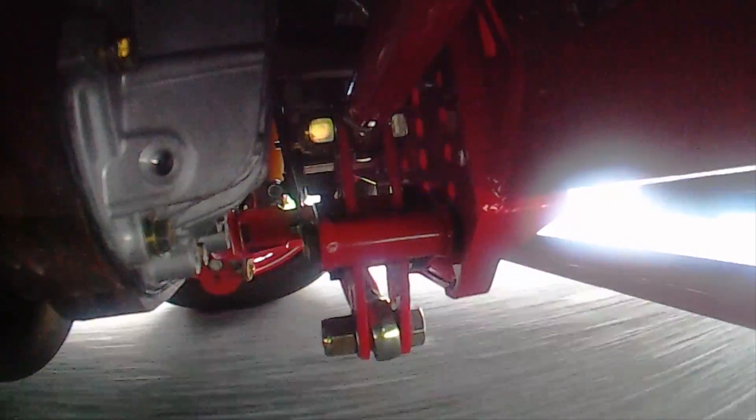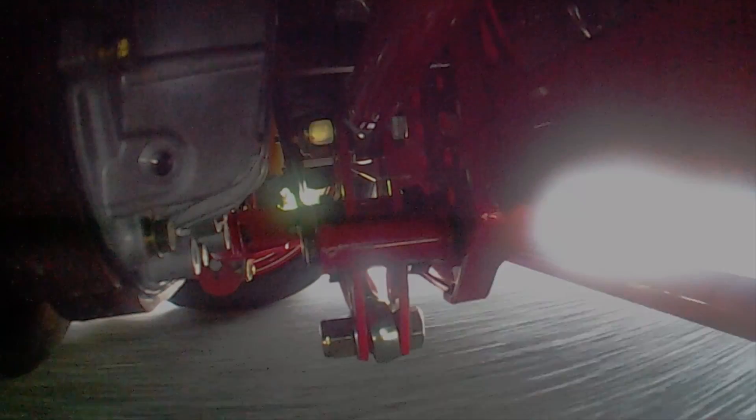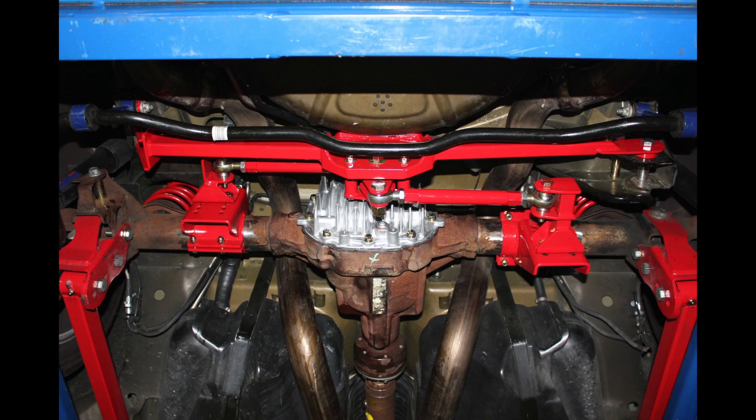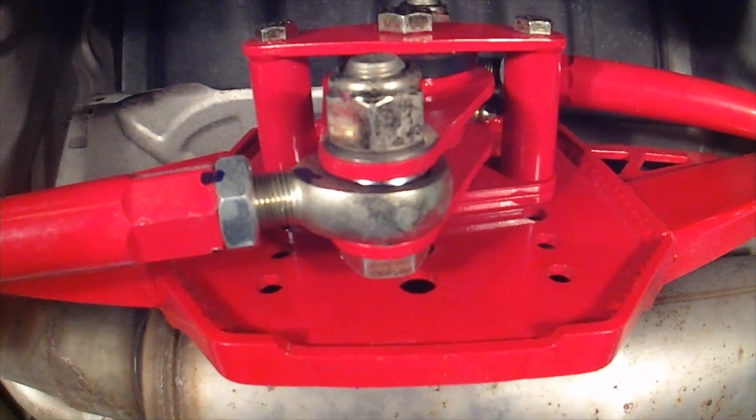This design keeps the rear end housing centered no matter where it is in the suspension range of travel. A Watts Link connects the rear end housing to the chassis with two equal-length links and a center pivot point. The system can be configured in one of two ways: either the pivot is mounted to the rear end housing or the chassis. As the rear suspension travels, the pivot rotates keeping the rear end housing centered under the car.